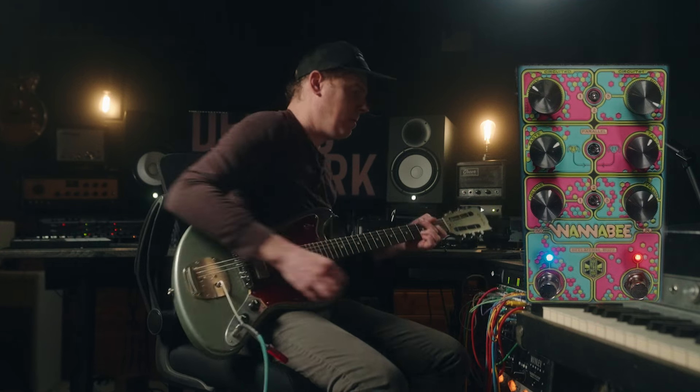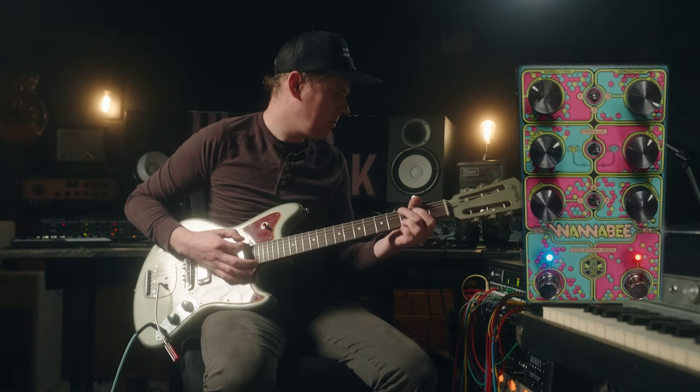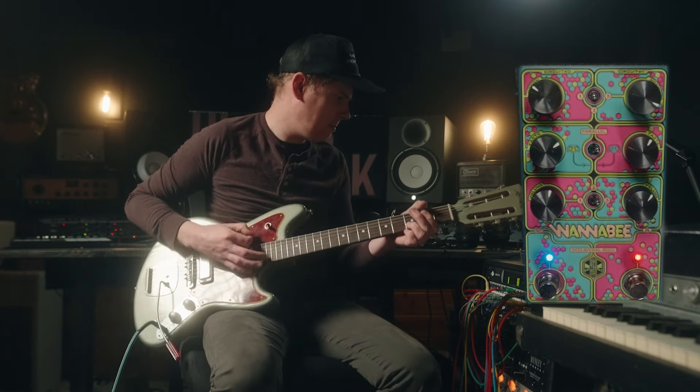Hello, internet friends. I'm Ryan. This is Demos in the Dark. Sit back, relax. We're going to talk about the new Wannabee from Beetronics. Now, I know this is kind of a tongue-in-cheek pedal, but I really have found it to be one of the best overdrives that I have ever played.